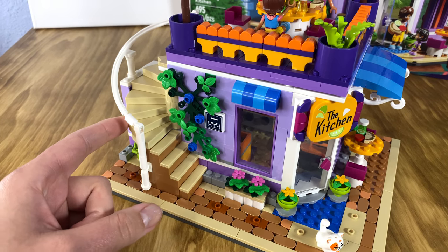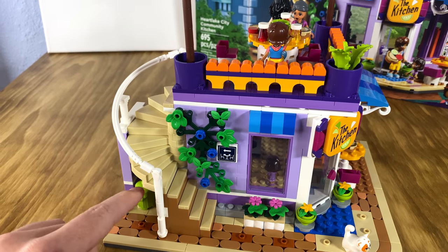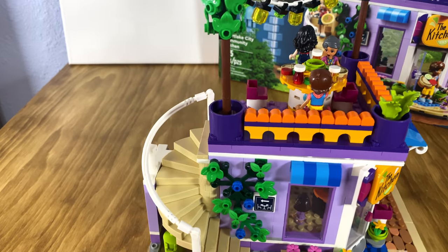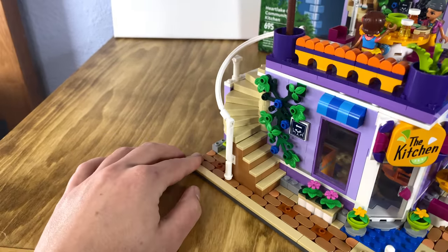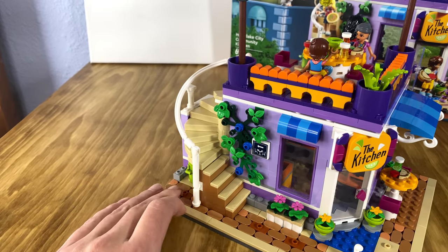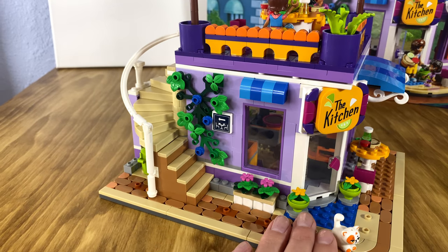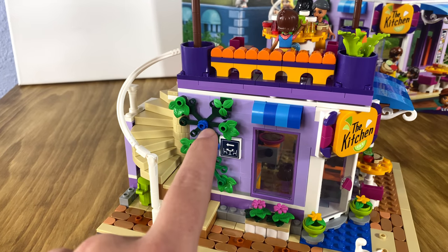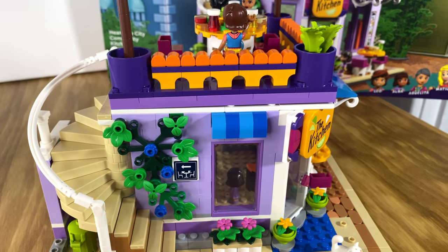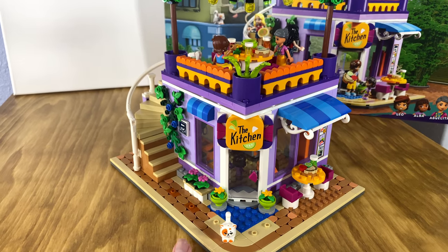Another really awesome part about this build is these stair pieces — as you can see from the time-lapse, they go on top of each other and just stack. They do move a little bit, but not to the point where they'll move out of place and disrupt the build. I think this is a really neat way to build stairs and could be used in a lot of different ways. There's also a really cool floral, viney element to the side of the building that adds a pop of color and hides a couple of pieces used to build the inside — some green ones and maybe an orange one back there, with cute little flower elements.